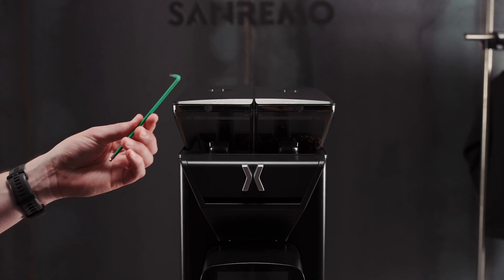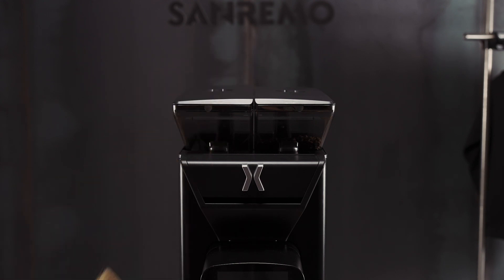The first step to cleaning and maintaining the X1 is to turn it off, like so. Before we remove any parts, we're going to make sure that we have an Allen key, a brush and a cloth.